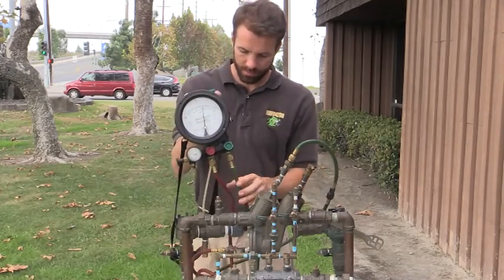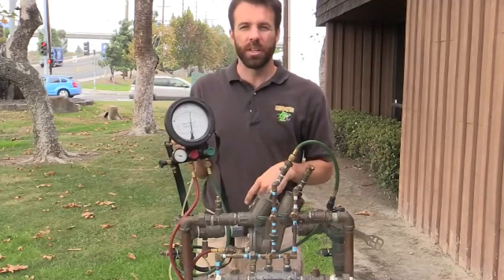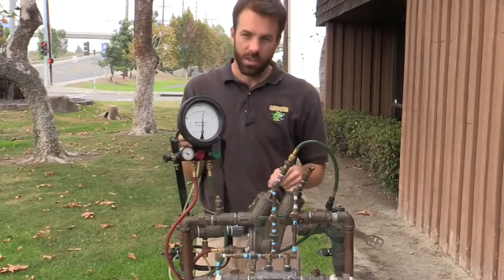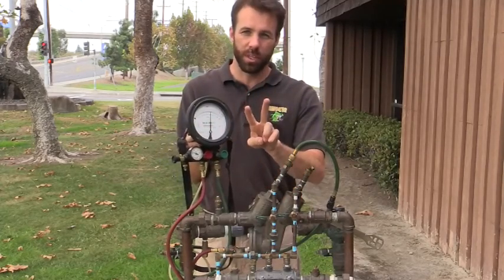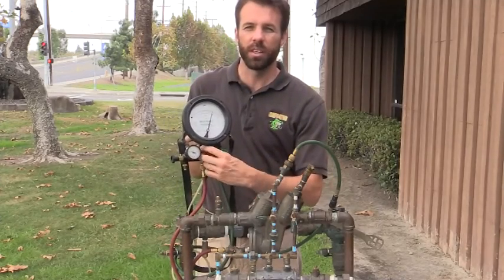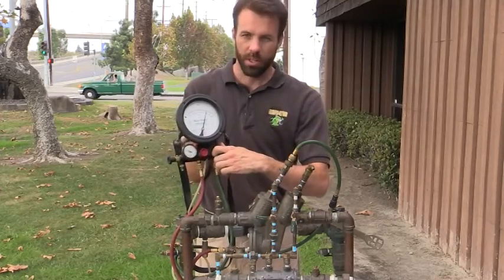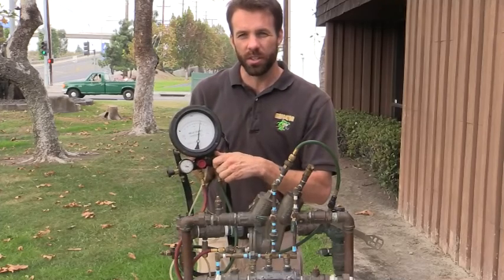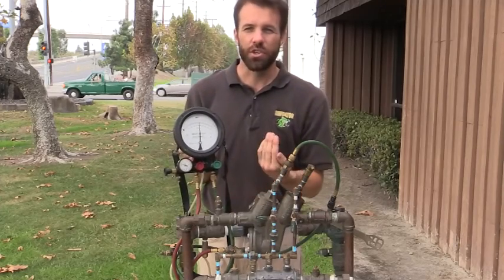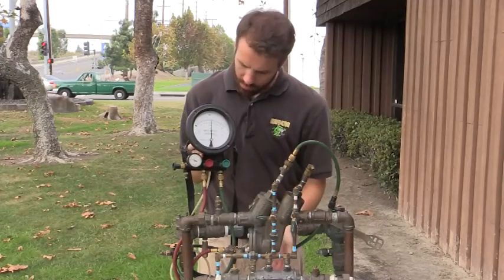Now it's time to perform our first test. My first test is going to be the opening point of my relief valve, which needs to discharge at a differential pressure above two PSI. What I'm going to do is do a full turn on my red (high side), giving high pressure to the bottom of the gauge, and a quarter turn on my low side. My gauge should be dropping to the differential pressure, but as you can see, I'm not getting a discharge.